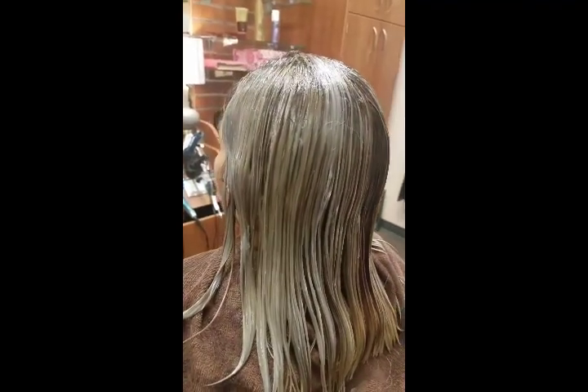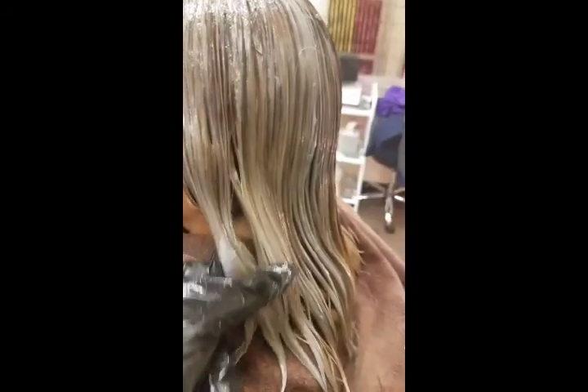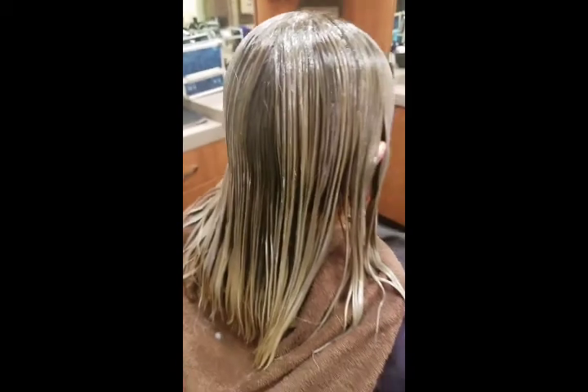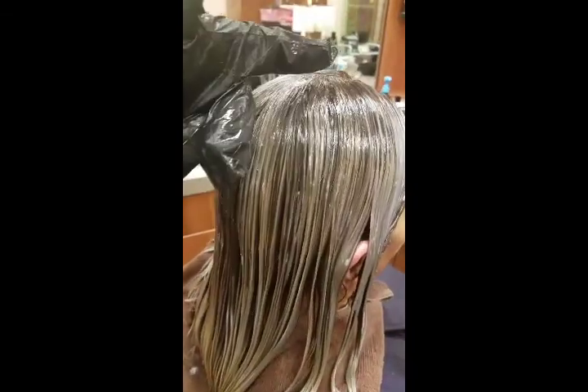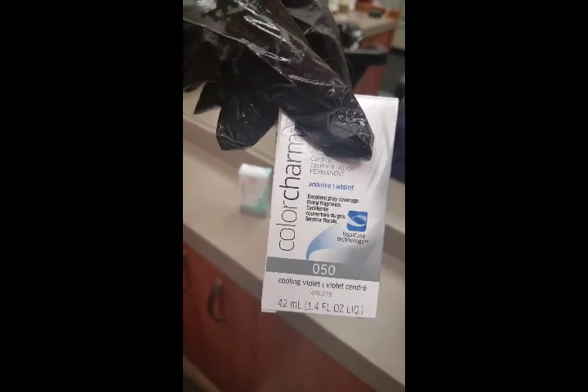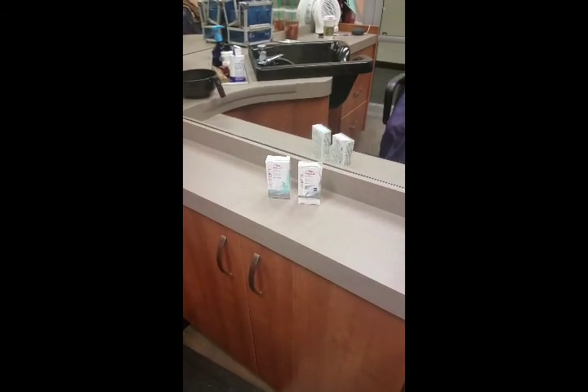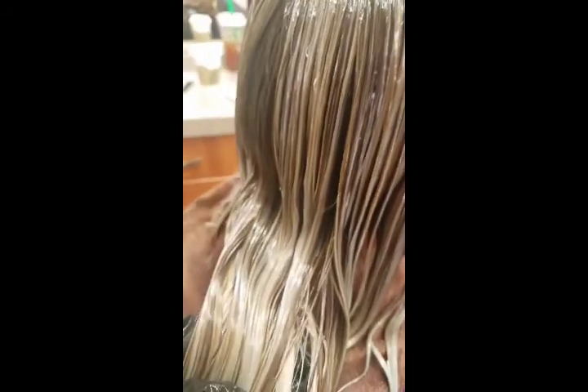I mixed the toner with 10 volume. I am using T18 with the Cool Additive. I used 10 volume because I noticed in the past when you use 20, it lifts the roots up too much and it makes the roots look orange — and we're not trying to go orange because it's not the 80s. So this is the T18 and the O50. I mixed half and half, double the amount of the peroxide, and I'm going to let it sit for about 30 minutes. It has like a little violet tint to it, which I don't mind because when you rinse it, it's just going to take all the brassiness out.